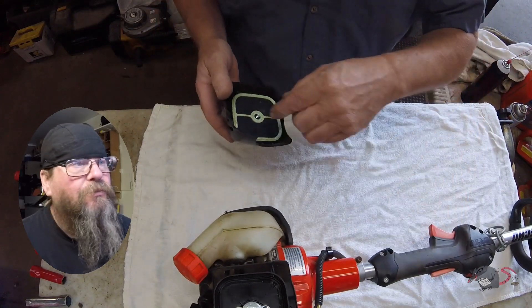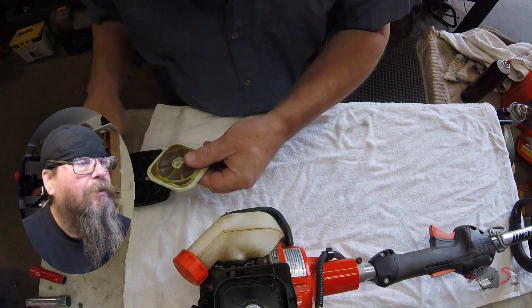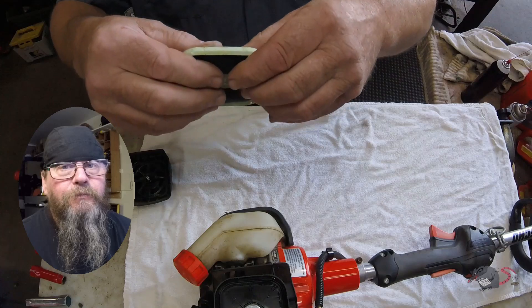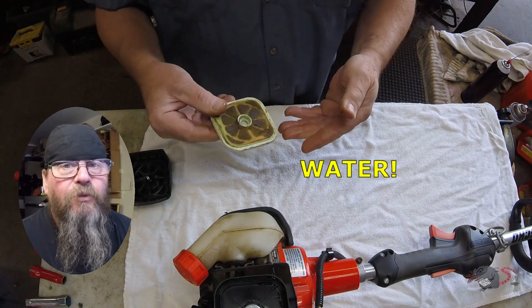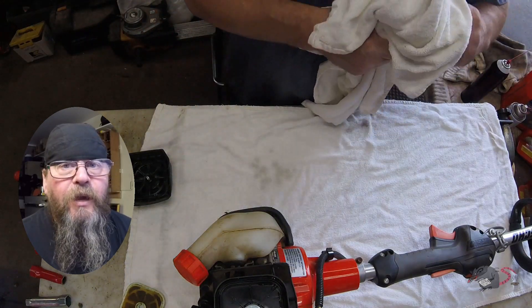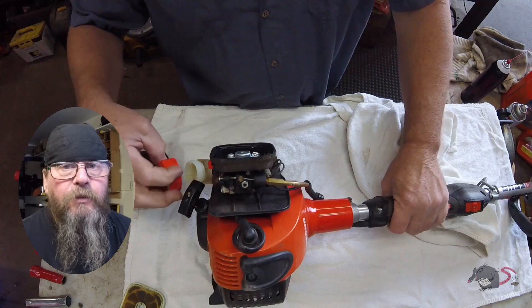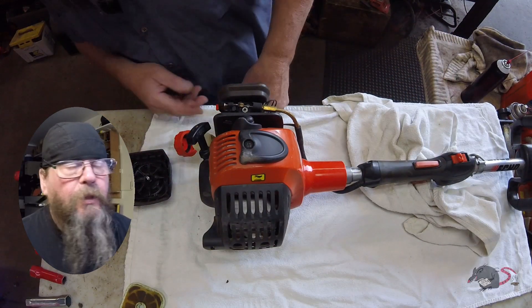That air filter looks really wet. And what do we have? Water — it's just full of water. It certainly wouldn't start like that. But when I have that much water in an air filter, I suspect there is water in the engine itself. We'll take a look in the fuel tank and see if there is any water in there.